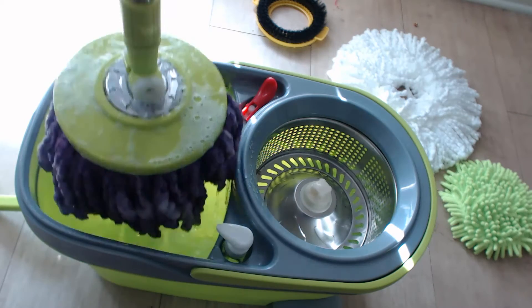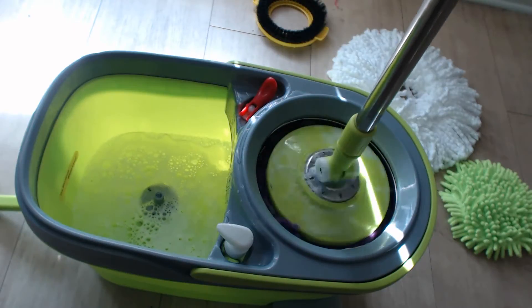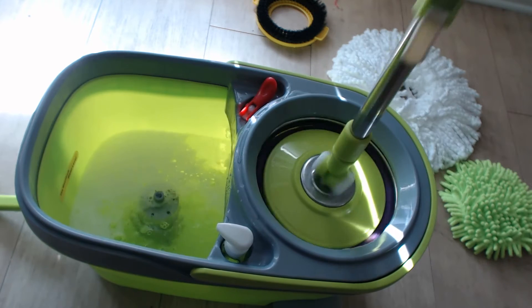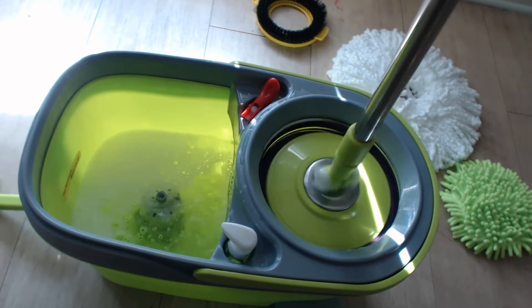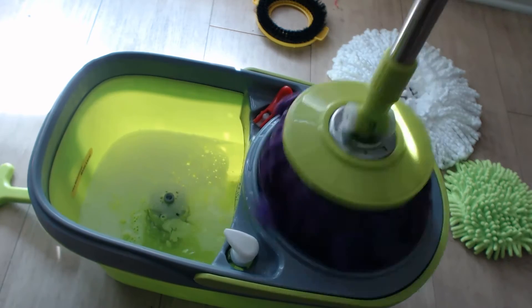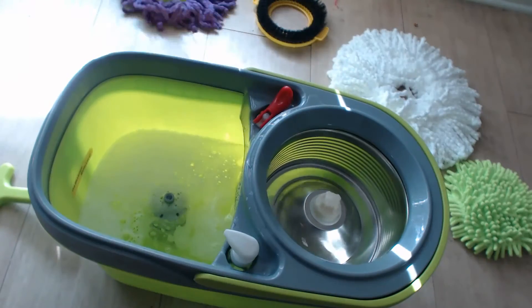I'm going to lift it one more time and move it over here to our ringer. With the lock still on, I'm just going to push down and it's going to wring that mop out — all that excess water and everything is going to come out of there and then you're ready to use it. Simple like that.